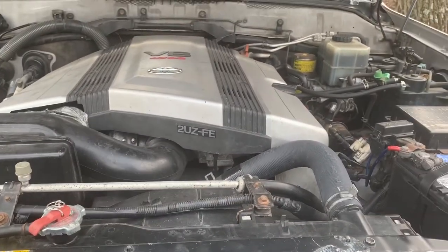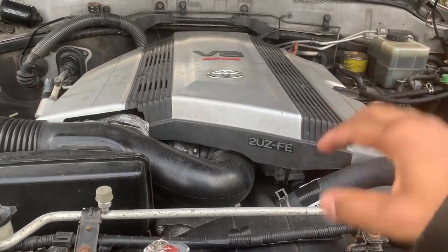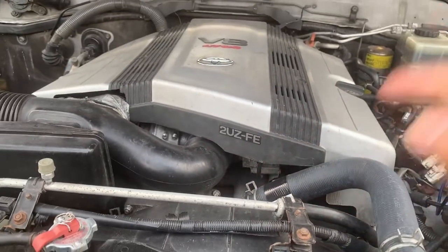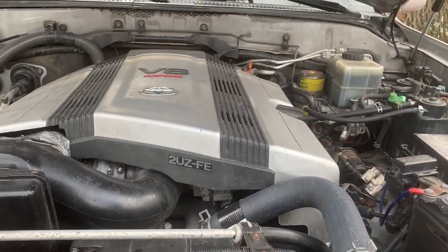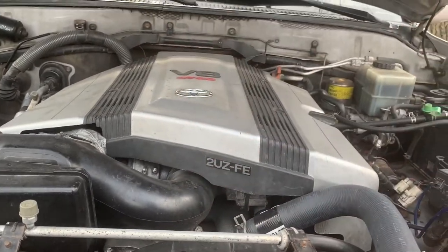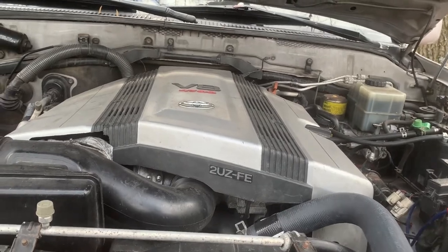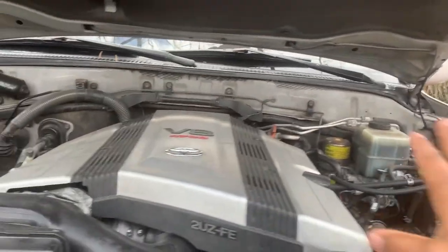In my last video, I went over the nest and the mouse that I found inside my engine bay under the intake manifold. If you haven't seen that video, check it out. Now what I want to move on to is that after you remove a nest, the mouse is either going to find another location.